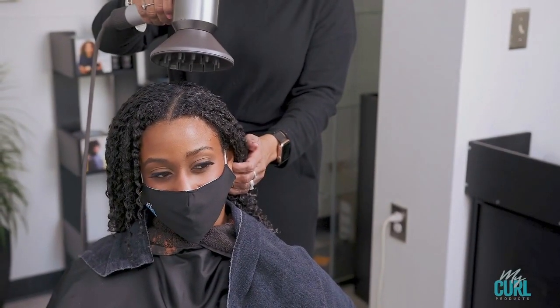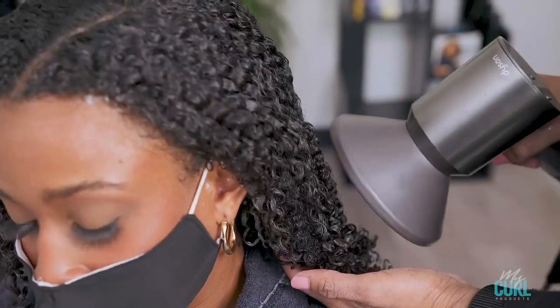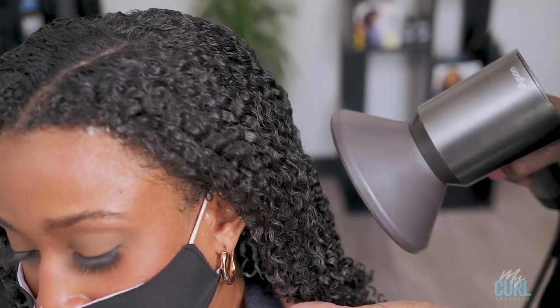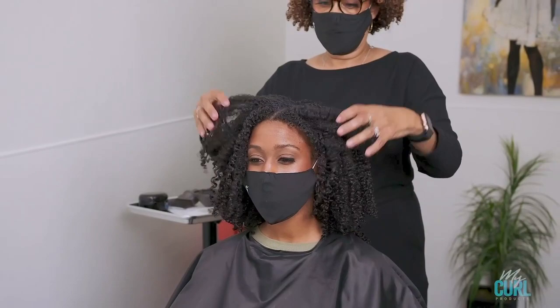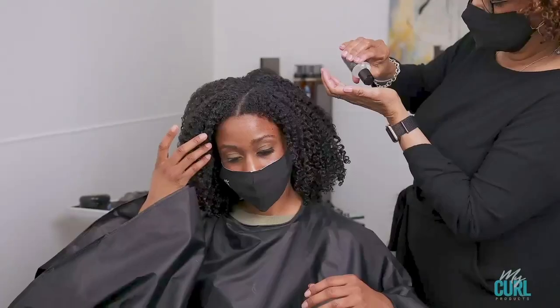If you are looking for a firmer hold, you would use less of the curl foaming mousse and more of the curl sauce. For best results, you should sit under a hooded dryer until completely dry.